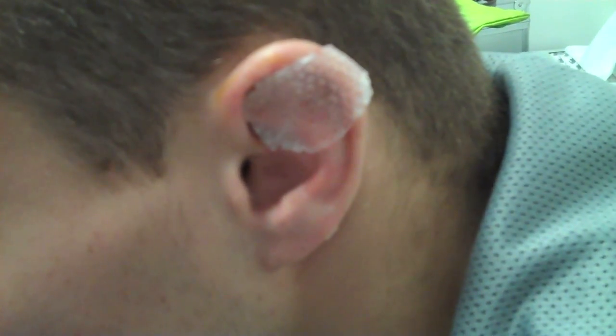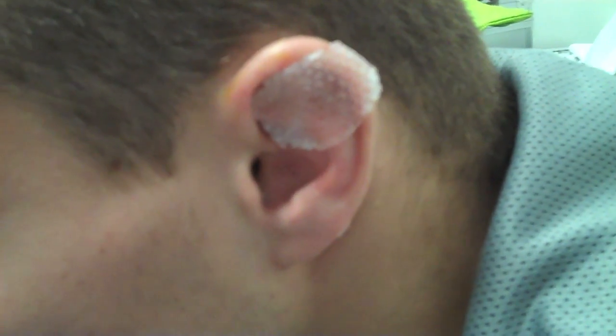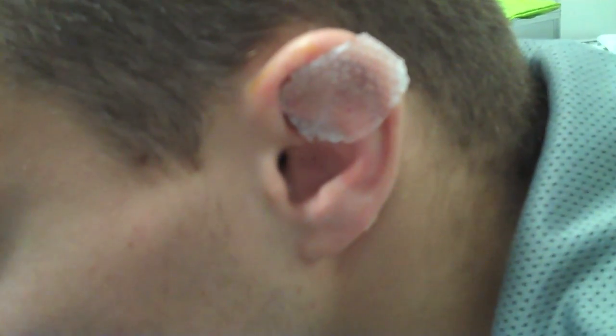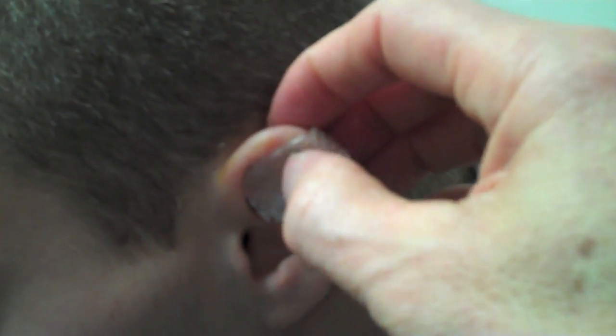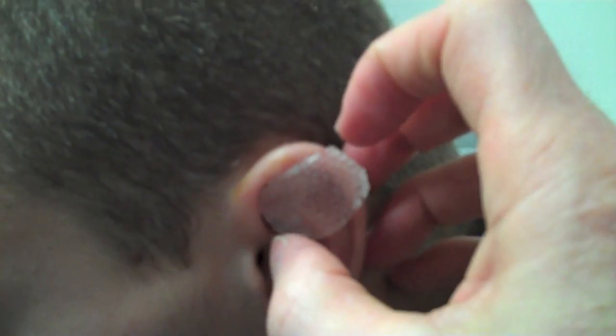This is right after the application of the heat-sensitive ear dressing. It's being contoured to the ear as it cools, and this will stay on for about a week before replacing it with the other dressing.